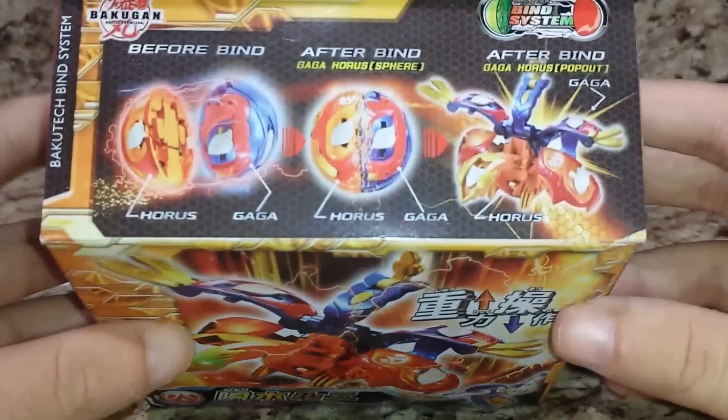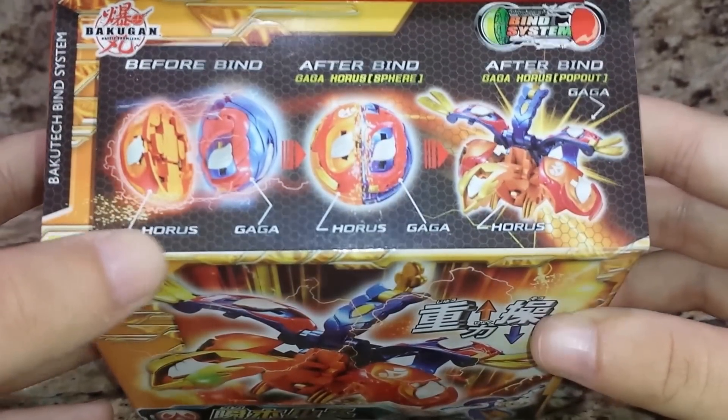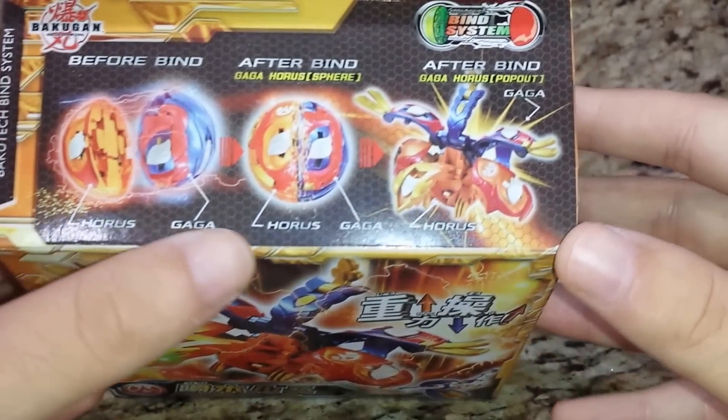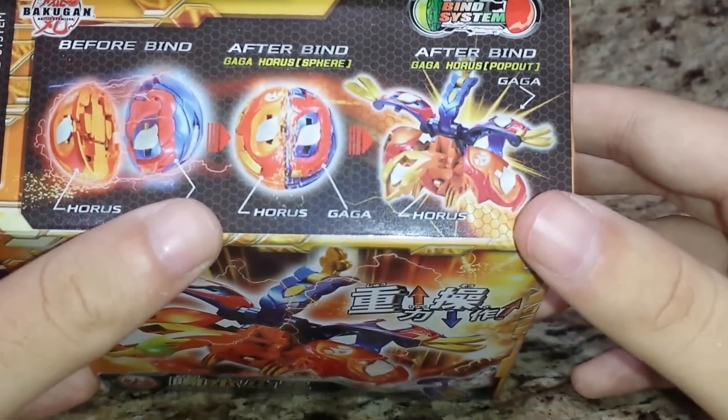Quickly around the box, we have the gimmick — the front part with the magnet is Horus, the part in the back is Gaga. It's a translation error; it is pronounced Giga. We have what it looks like combined, and transformed is Bind system, of course.